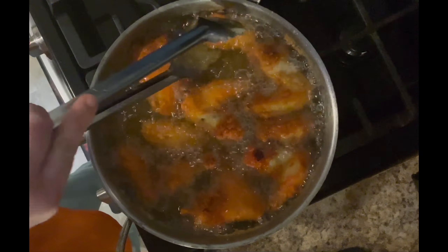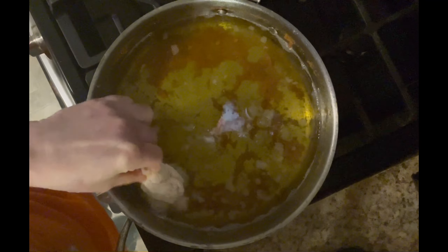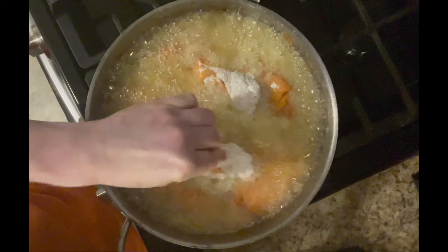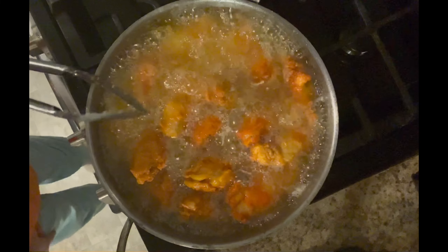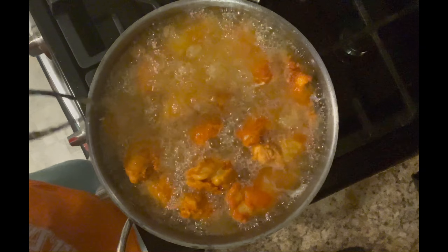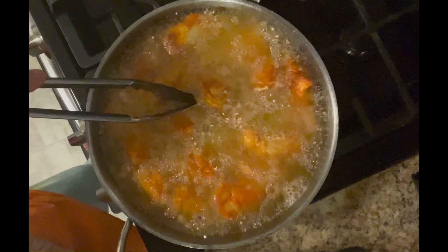After they cool down I'll show you what they look like. We're going to put the next batch in — always shake off the extra flour. I put a lot in here because there were only about three pieces left, but this is actually putting too much in. Once the smaller pieces get done I'll take them out to make more room.